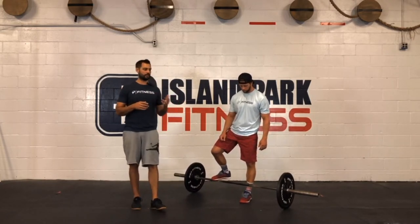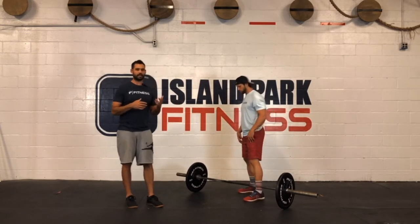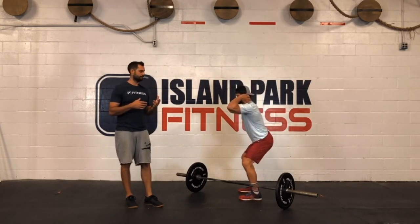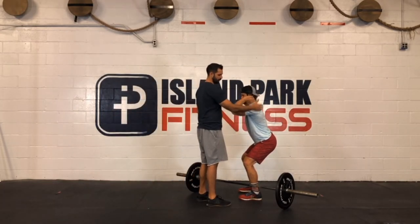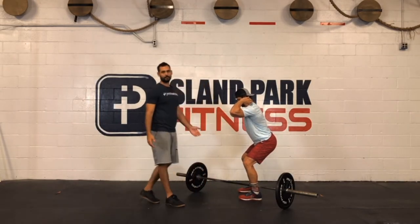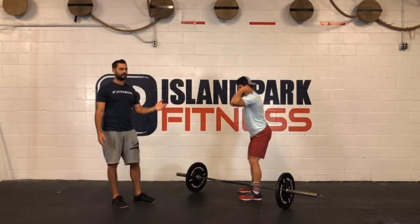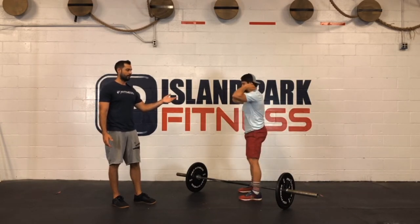So with that in mind, we're going to start with where we catch the bar. In a power clean, we're catching it in a half squat position. This includes an inclined torso — it's not vertical. The knees are slightly forward and the butt is slightly back. This is where we're going to finish. Rob should be able to squat from here and come back up, which he does.